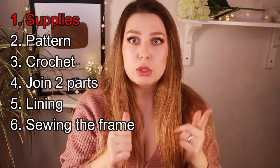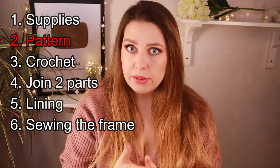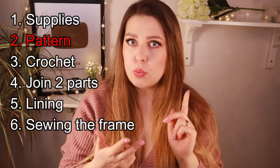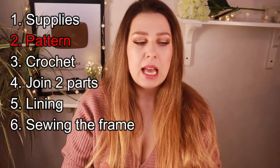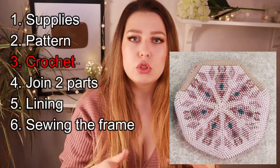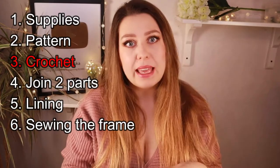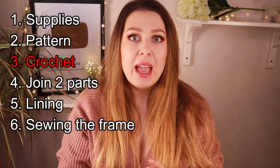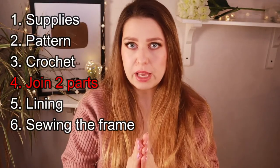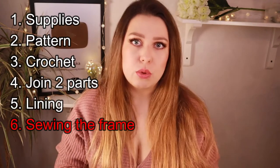First I will tell you what we'll need. Then I will talk about what the pattern looks like, how to read it and how to make your own. How to put the beads on the thread. How to crochet it — you can see here that we are going to crochet this part without beads, so I will explain how and why. Then I will show you how to sew the two parts together, how to sew the lining, and finally how to sew the frame.